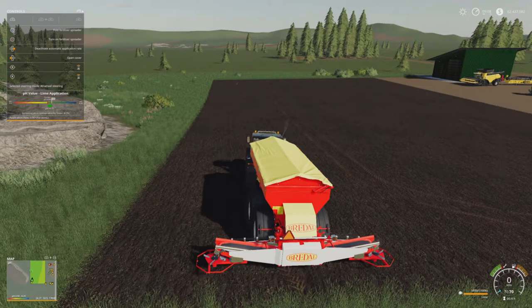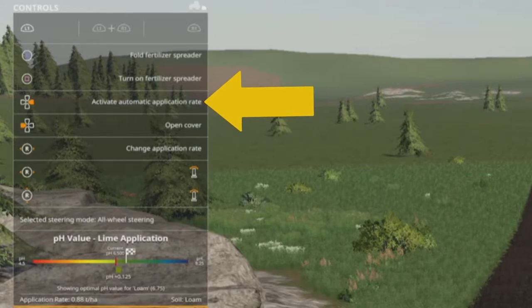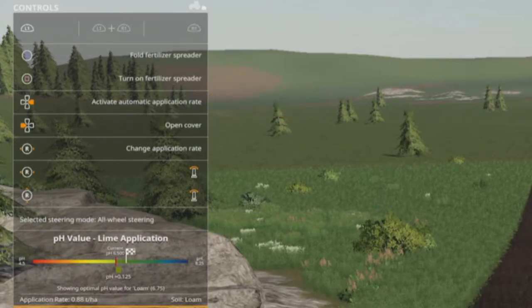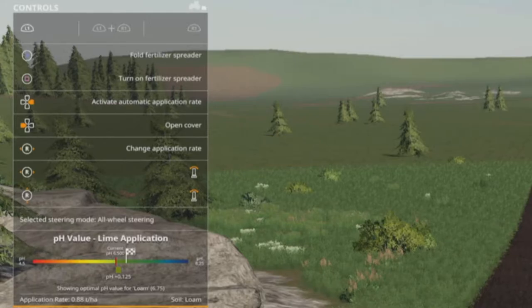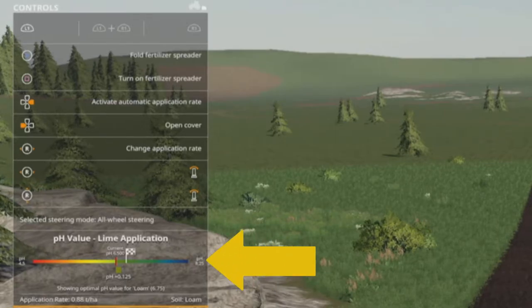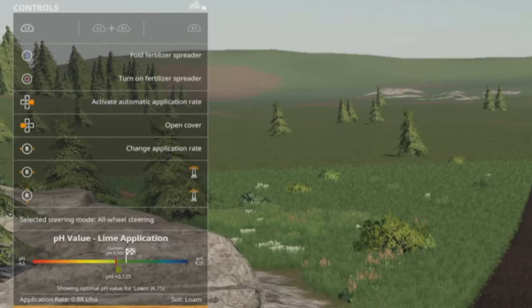So you can do this manually yourself and control the flow rate. What you do is turn it off and it will say 'activate automatic application rate' — meaning the application rate is now not automatic and you can manually adjust it. To do that, push down on your L1 trigger; in the window it says 'change application rate.' You hold L1 and move your right stick left and right, and in the bar at the bottom — where it says pH value lime application — a little red line shows where your pH level is at, and a little flag shows where it should be for that part of the field.